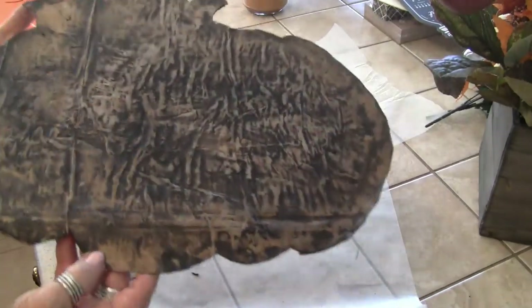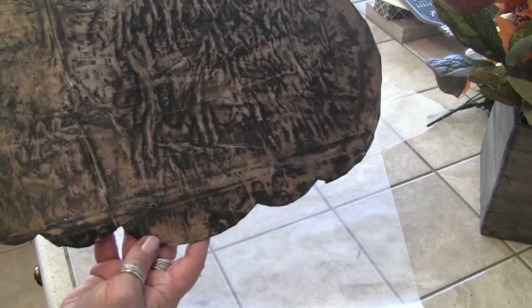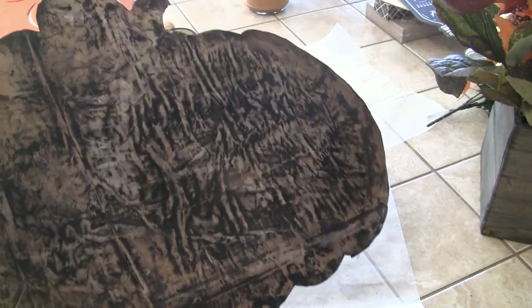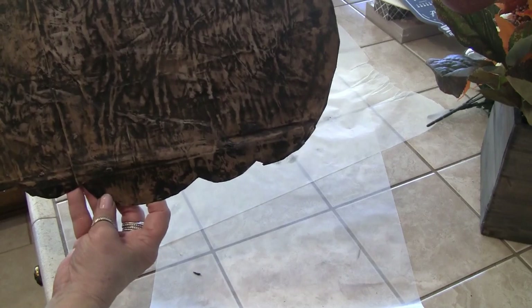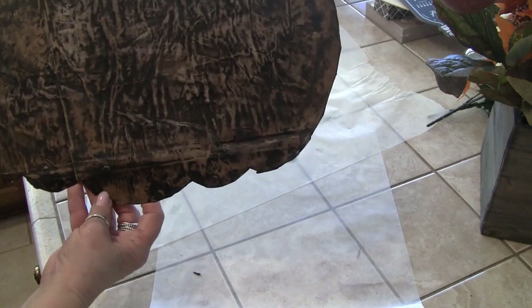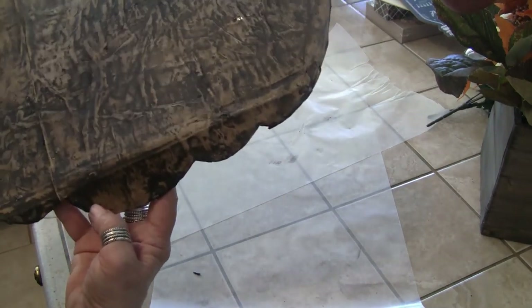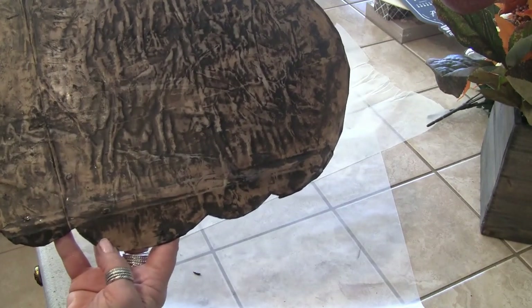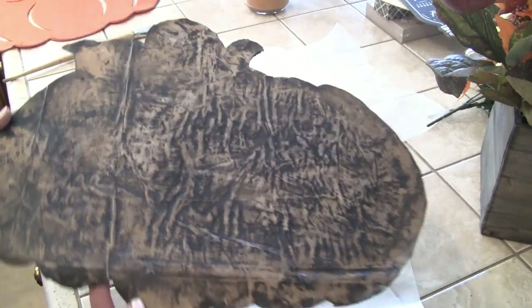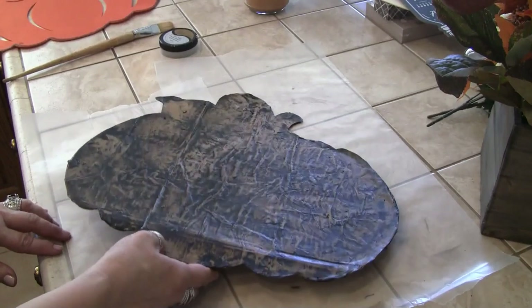This is what it looks like now. I took a damp paper towel and it took about three of them because that soot really comes off. Do you see the difference — how you can see so much of the brown through it? You might like that look, and if so you can just put a sealer over it, like an acrylic. But I want to give it more of a metal look, like galvanized.